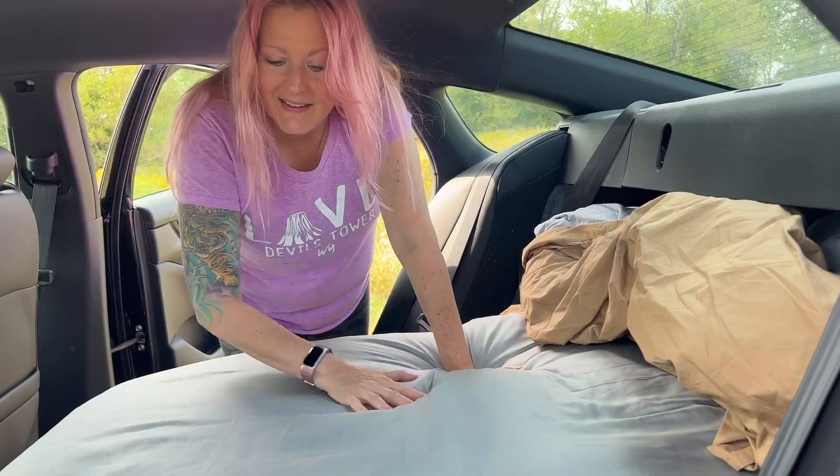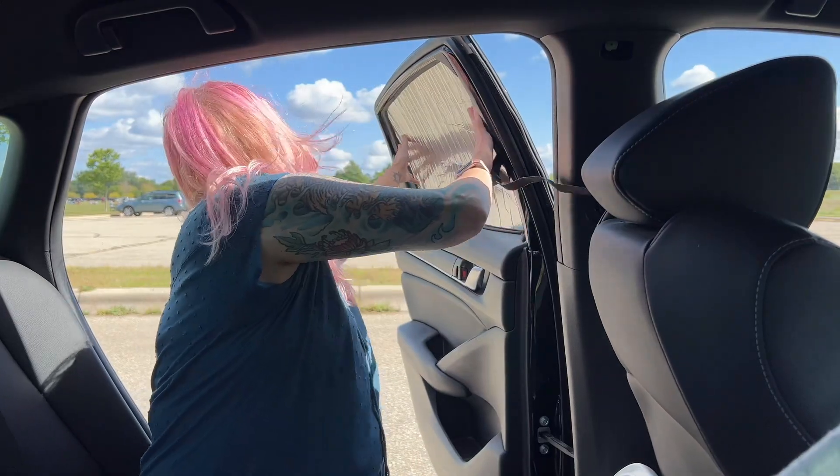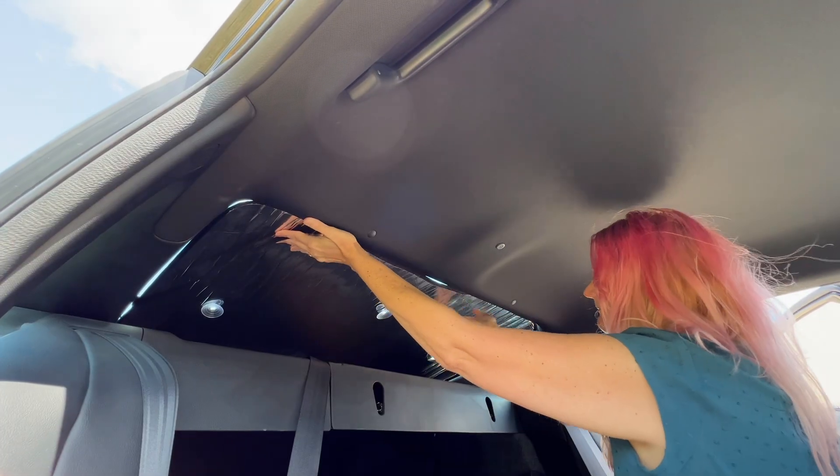The way my bed is set up in the back of the car, I would only need them for the back seat and rear window. If you're serious about converting your car into a camper, check out this video on how I built a bed in the back of my Honda Accord.